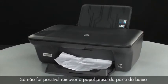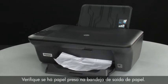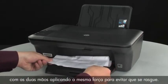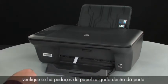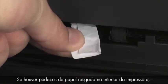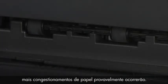If you cannot remove jammed paper from the underside or inside of the printer, then we will attempt to remove it from the front. Check the paper output tray for any jammed paper. If you see any paper, remove it by pulling evenly with both hands to avoid tearing. If the paper tears while removing it, check inside the door for any torn pieces of paper that might remain inside the printer, as more jams are likely to occur.